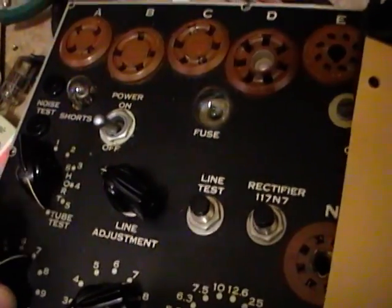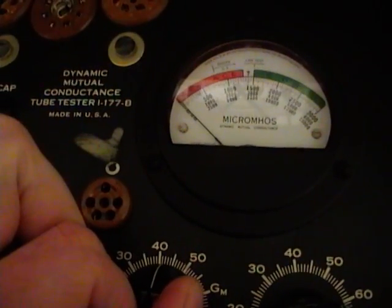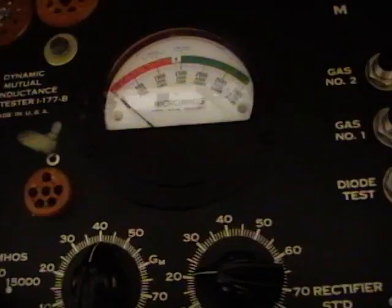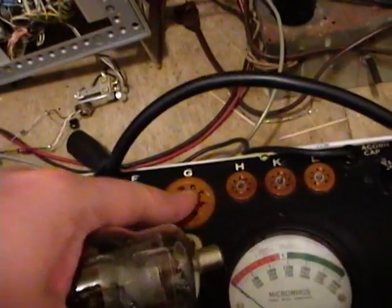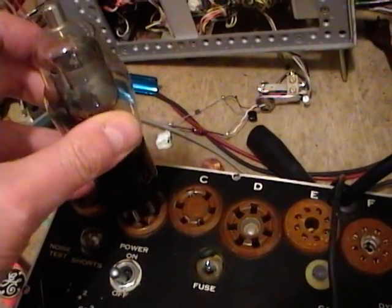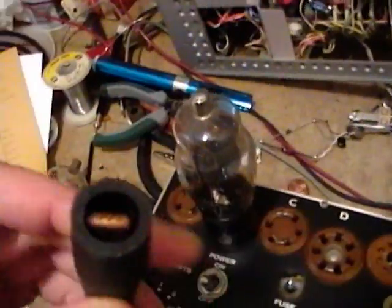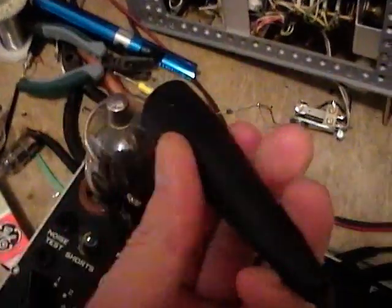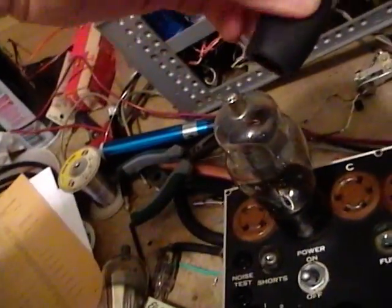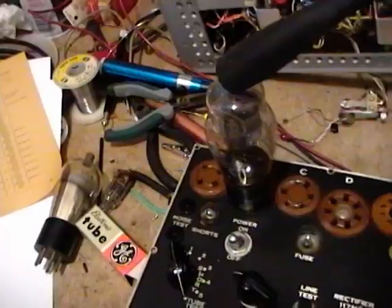Settings for the 24A: A should be 7, B should be 6, L should be 42, and R should be 10. These older tubes have 4, 5, and 6-pin bases, whereas newer tubes have octal and 7-pin bases. The tube goes in, and it's got a grid cap on top. One thing I don't like is this cap clip — it's really hard to open up and not easy to get on. The only way I've found is to come down at an angle. My other Hickok has a much nicer cap clip, so I might be replacing this one.